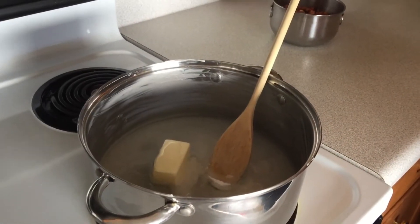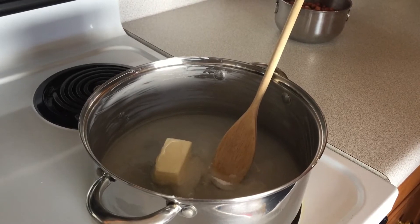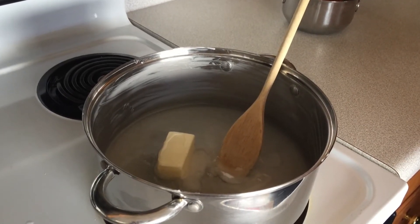In your pan, combine the sugar, the corn syrup, butter, and half a cup of water. Cook and stir that mixture over medium-high heat until the mixture starts boiling.